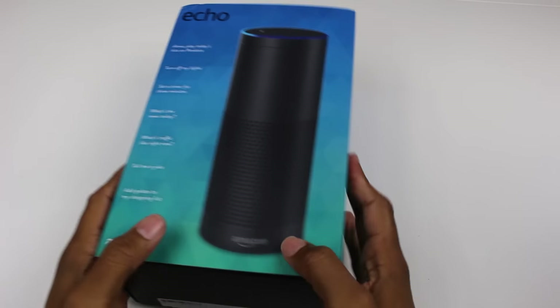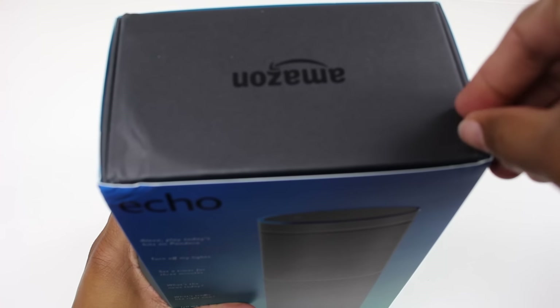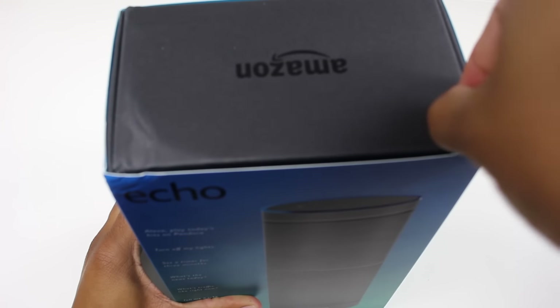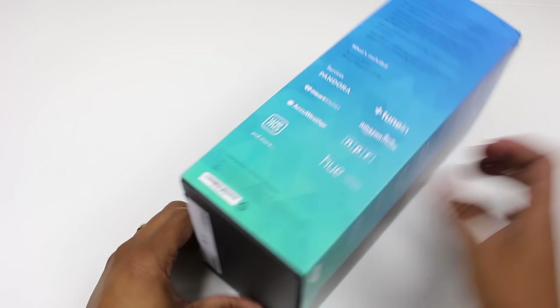So without further ado, let's break it open. We've basically got a couple of seals at the top here — seal one is off — and then we have another seal at the bottom here.